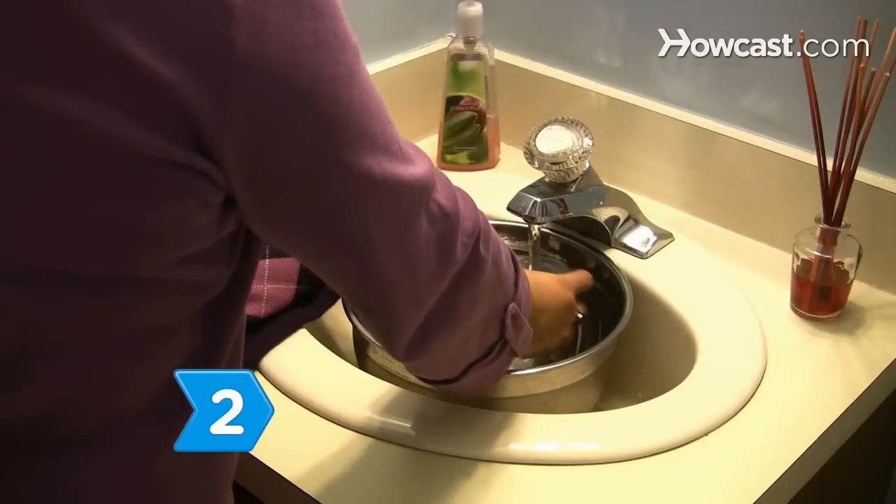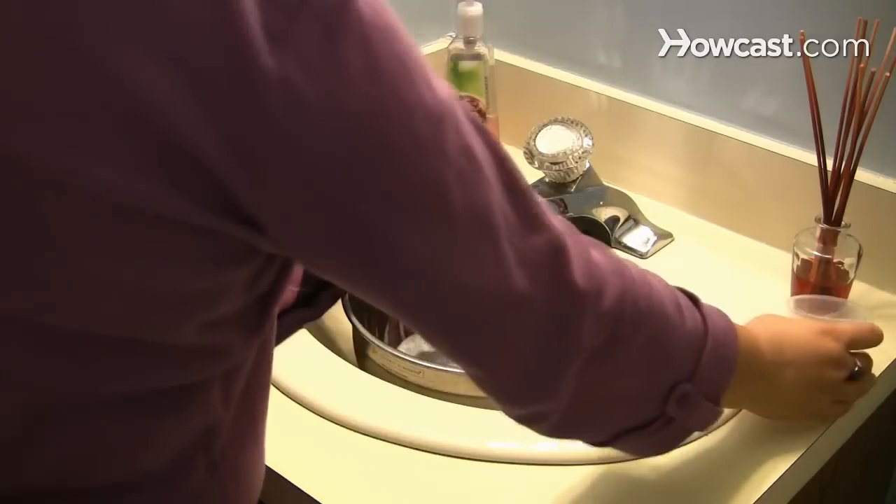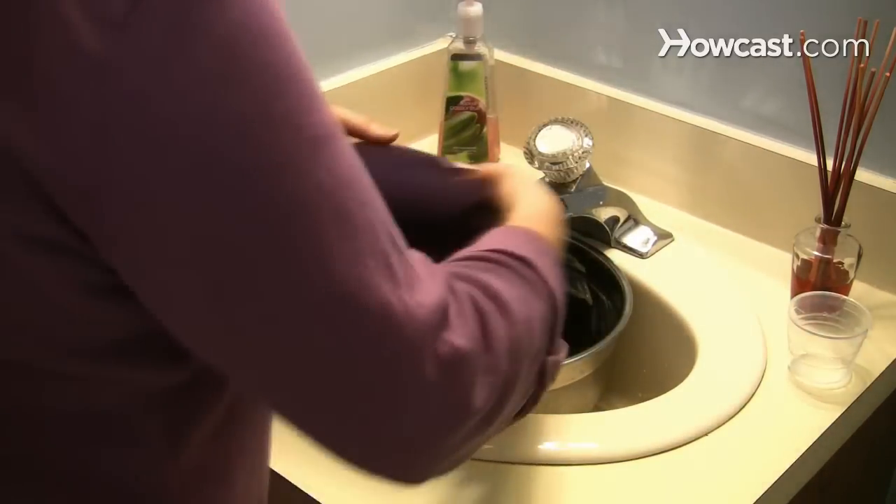Step 2. Hand wash your cashmere items in cool water with mild soap, but don't mix colors in case they bleed.